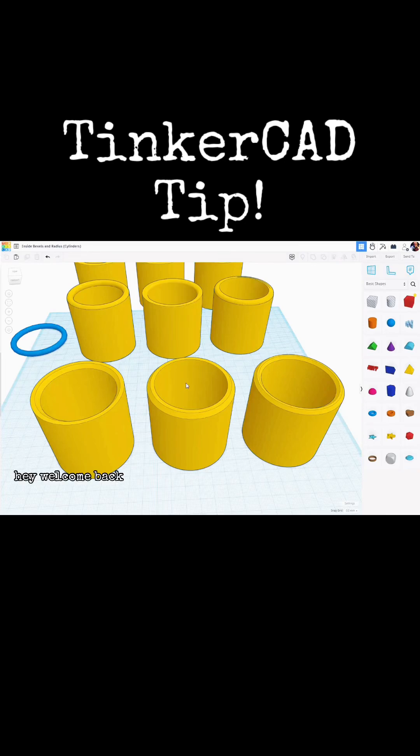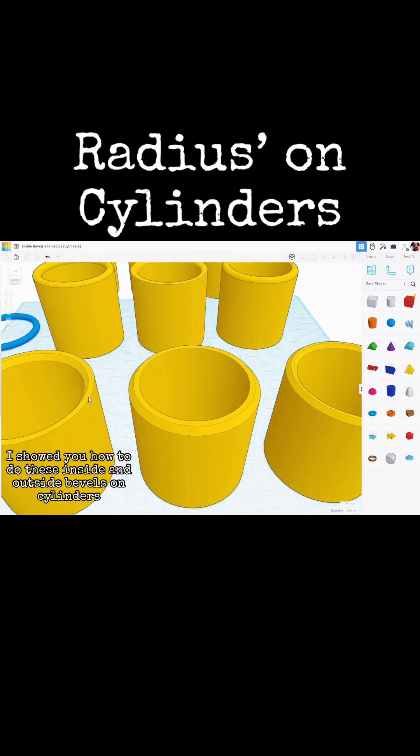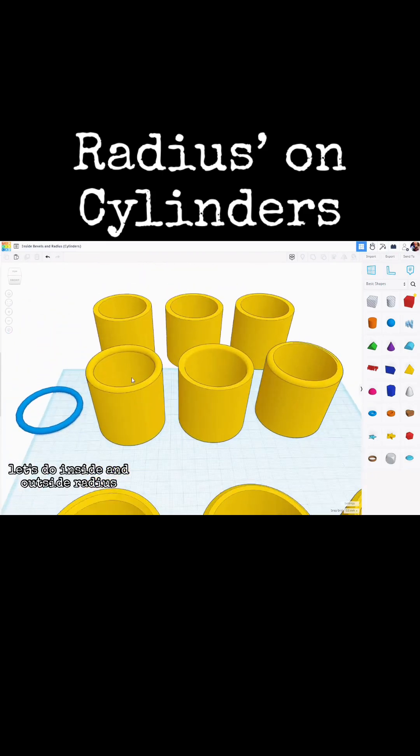Tinkercad Tip! Hey, welcome back! In my previous tutorial, I showed you how to do inside and outside bevels on cylinders. So in this video, let's do inside and outside radius.